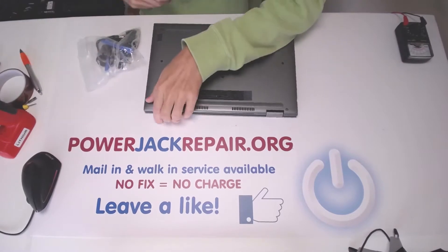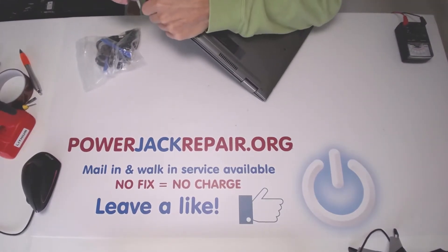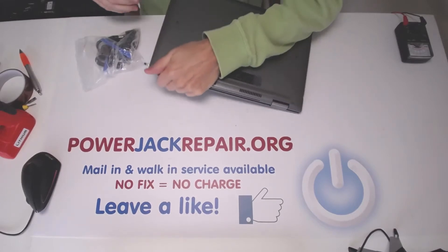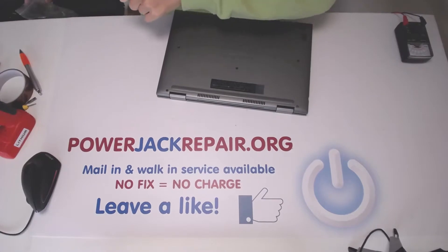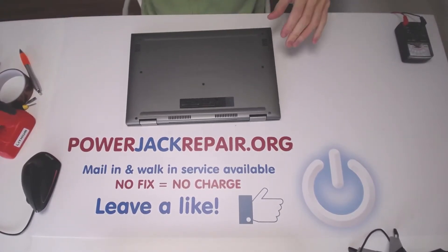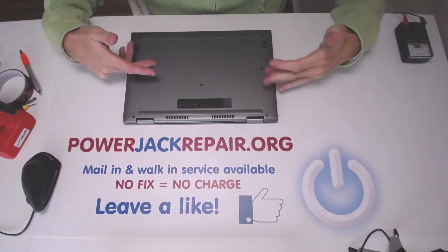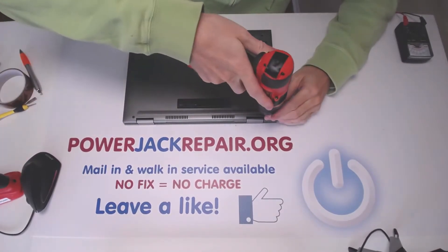I don't understand why it's not even getting plugged in there, so something isn't right with the jack. So let's replace it. I don't think it's such a hard system to work on — just some screws on the bottom. Let's unscrew them all.